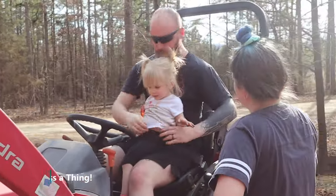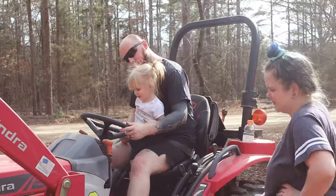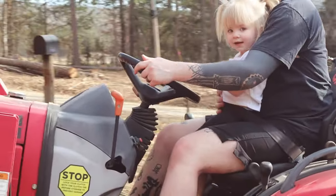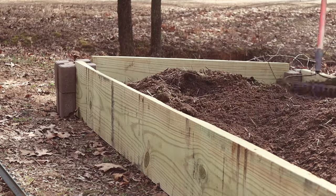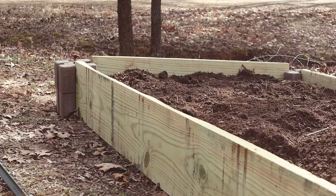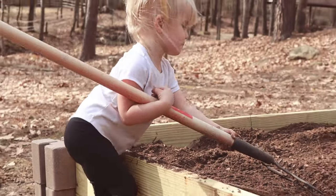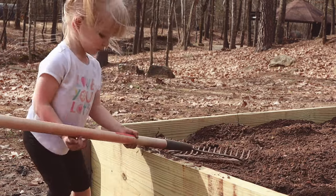Of course, you can't let that tractor go too far without jumping on for a ride. She was absolutely determined to work that rake just like she watched the grown-ups do.